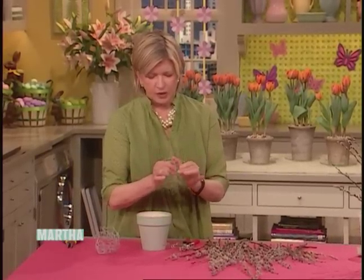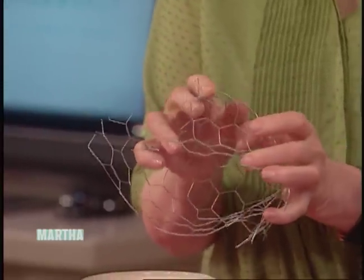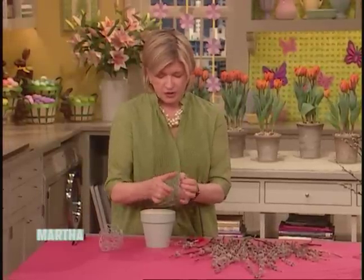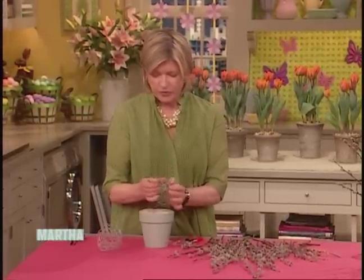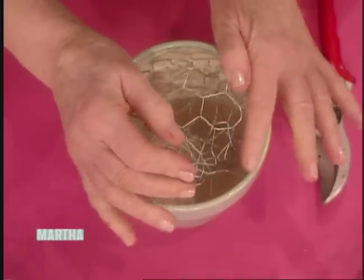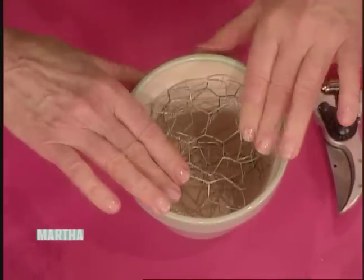Be careful, this is a little bit sharp, but we're going to just form this into a ball. This will hold — you're making a frog, but a frog that you don't mind losing because we're going to fill this flower pot with Plaster of Paris. So you just keep compacting this until you get a ball that will fit down in a pot like that.